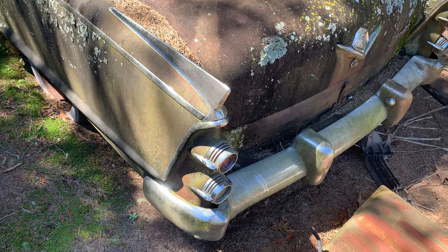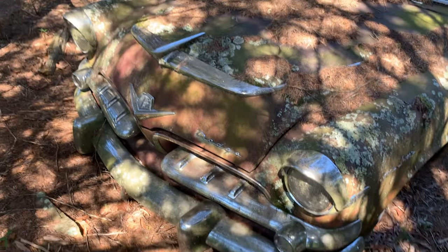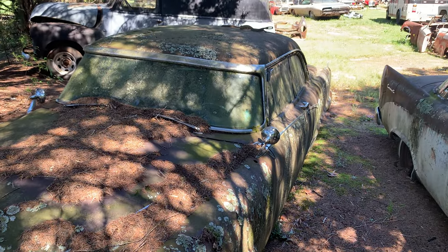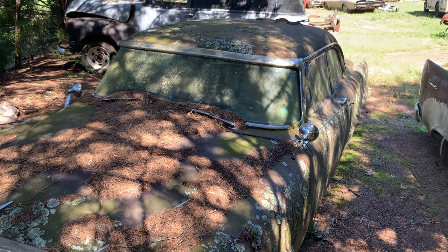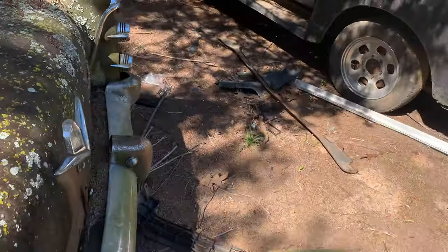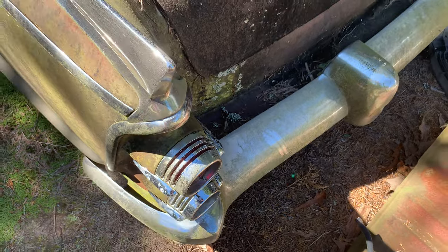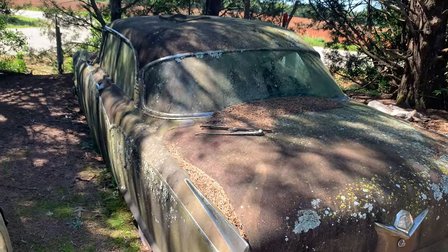I'm gonna call this a '56 — if you know, put it in the comments. Too bad I can't get in it; I'd like to see the interior. But that's a pretty cool car — looks like all the chrome is here. Look at that big old chrome on the windshield. That is a pretty car. All the chrome is here, and I really like these taillights — check them out, look at the detail they've got in there. That's cool. Let me know in the comments what this stuff is — thank you.